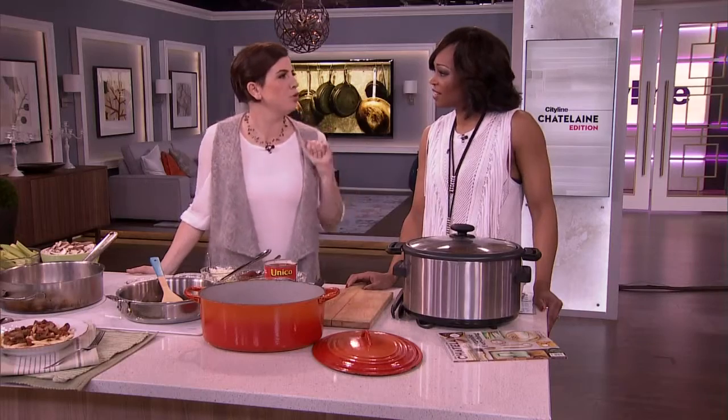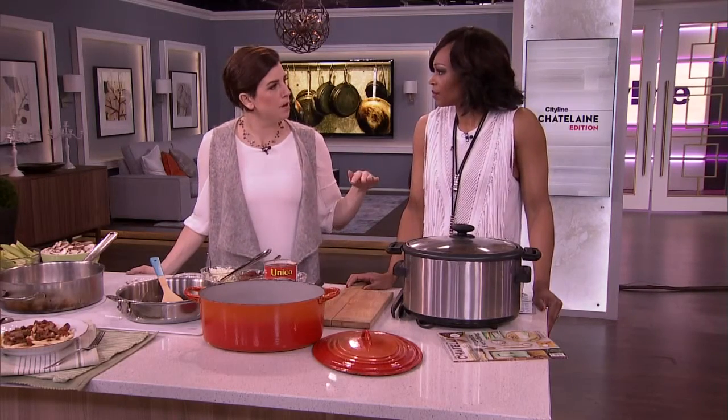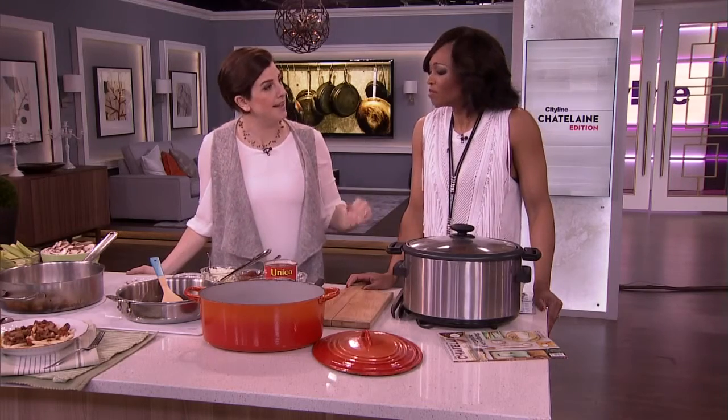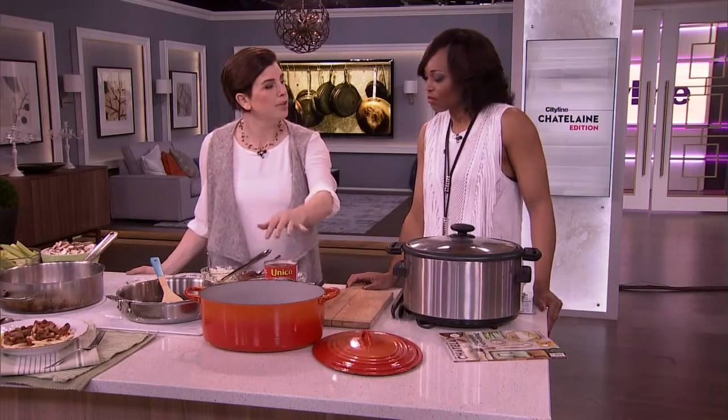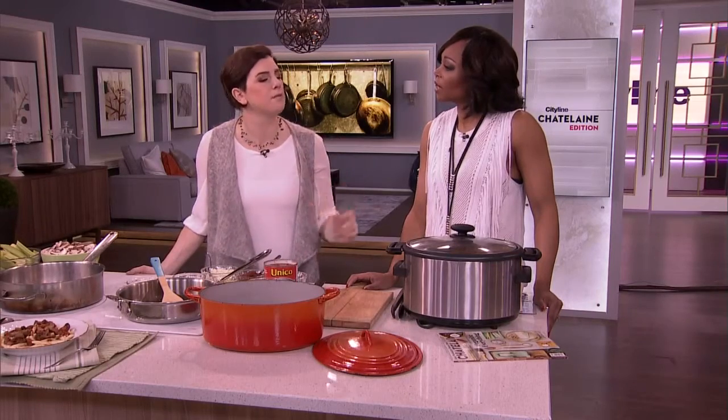Things like lamb shanks, short ribs, or pot roast. You don't want to throw pot roast on the barbecue and grill it because it's going to be tough. But if you slowly let it simmer, it becomes tender, it pulls apart, and it's just phenomenal.